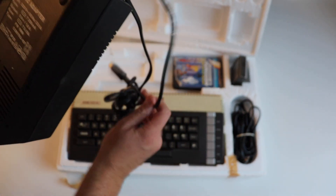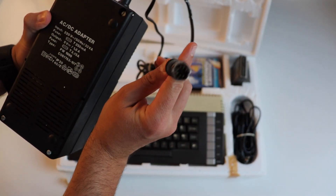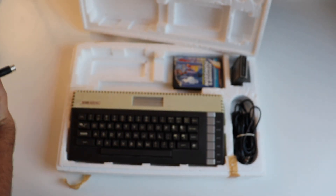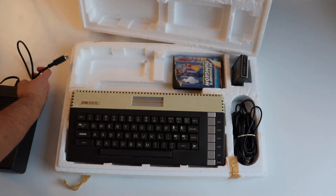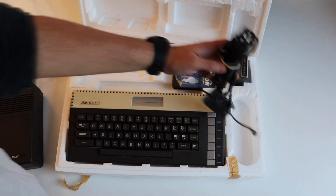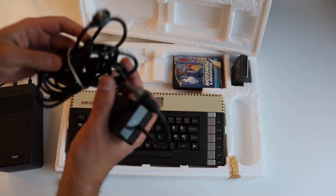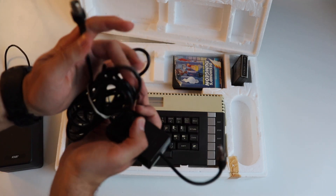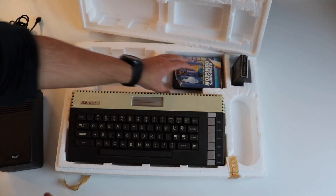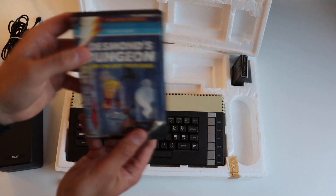The Atari 600XL was provided with an antenna cable so that users could directly hook it up to their TV sets. This was a typical way to enjoy a personal computer in the late 70s and 80s because external monitors were quite expensive.